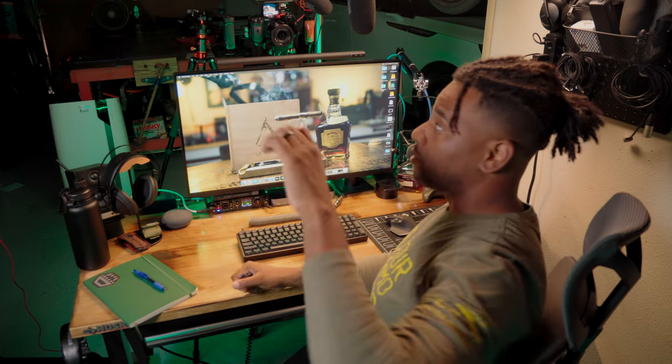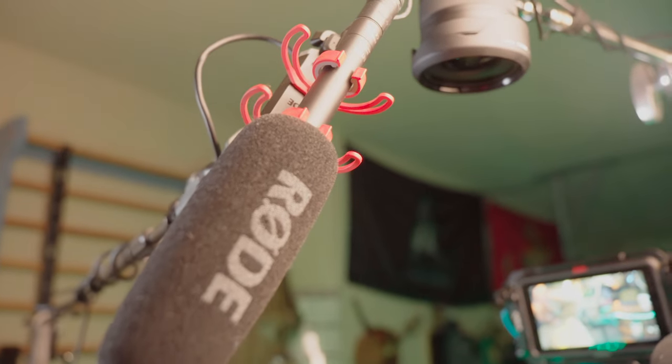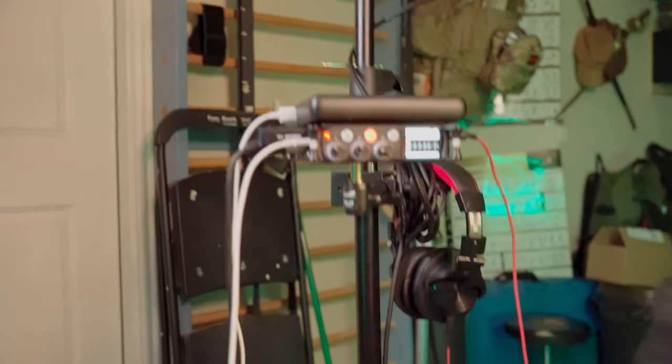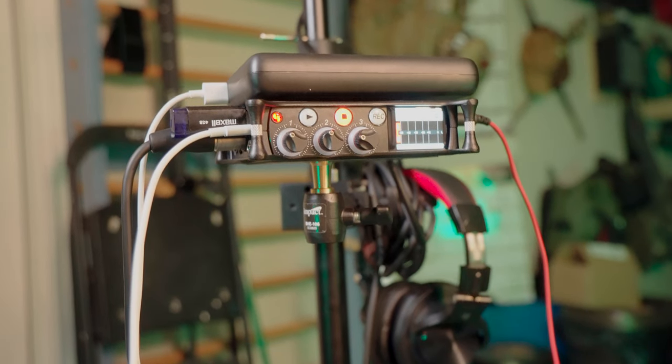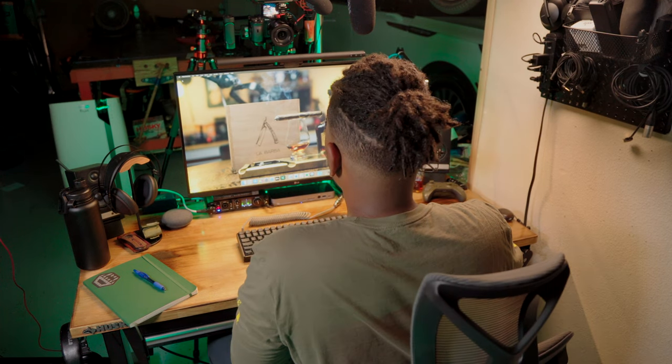For Zoom calls I'll sometimes use the RE20, but above me is the Røde NTG5, which is run into a Sound Devices MixPre-3. That's usually run directly into my computer or through the MOTU M4 — I can run it right into a Zoom call for incredible sound quality. I also sometimes use the Røde VideoMic NTG and, every now and again, the Røde Wireless GO 2 set — either clipped directly to my shirt or with a lavalier mic run underneath my shirt.